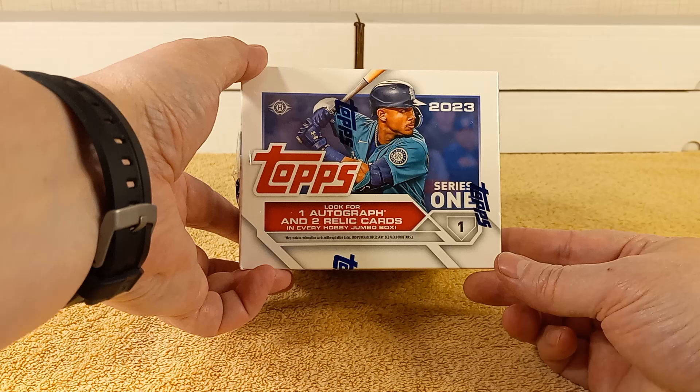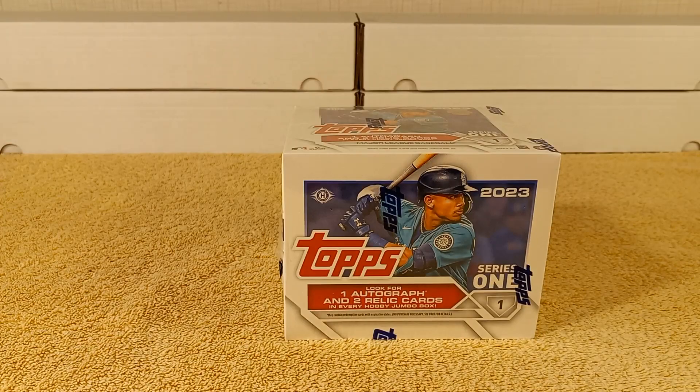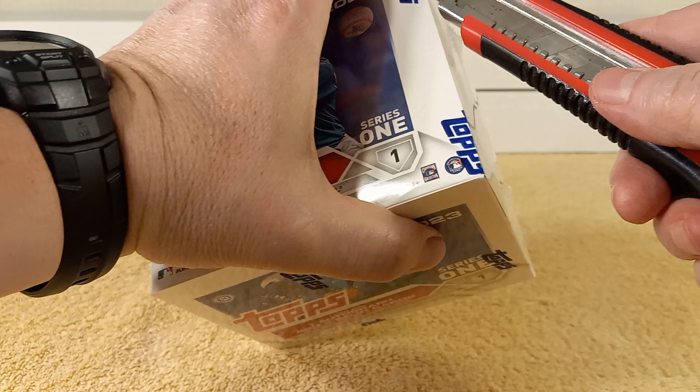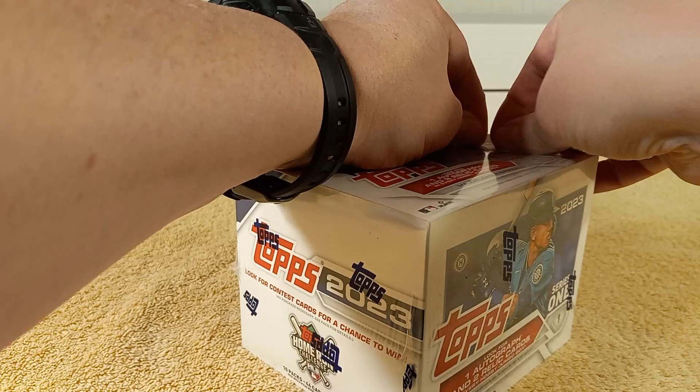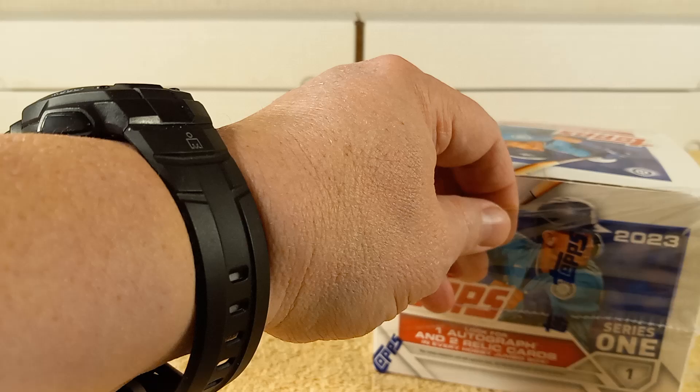So look for one autograph and two Relic Cards, and we all know that one of the Relic Cards is a Manufacturer Relic — it always has been a Manufacturer Relic for the third hit. We'll see if it's an actual Relic Card or a Manufacturer. They're usually really cool looking, but I like to find that stuff in retail products, not hobby products.